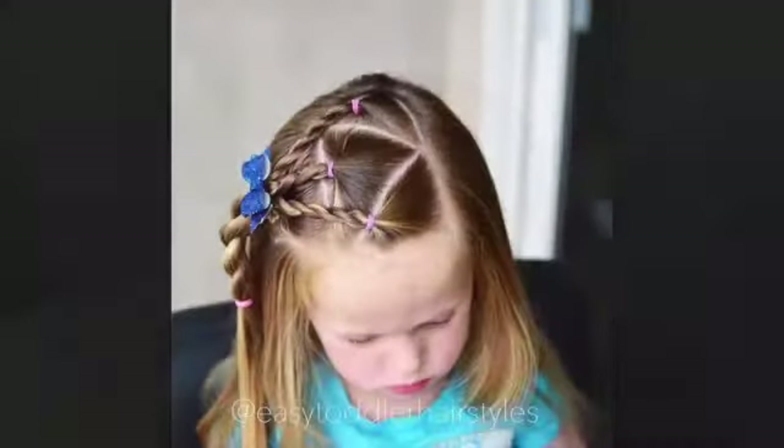Hey friends, in this video I'm going to show you how to do this cute simple hairstyle I found on Pinterest.